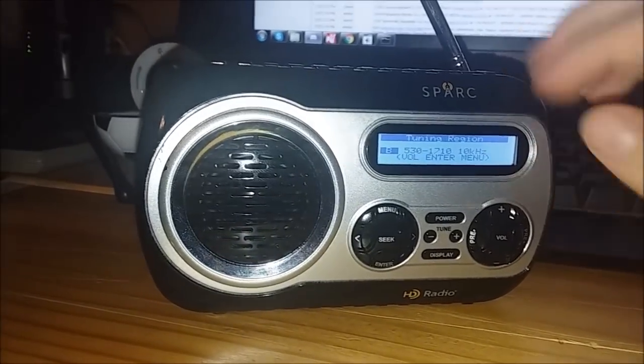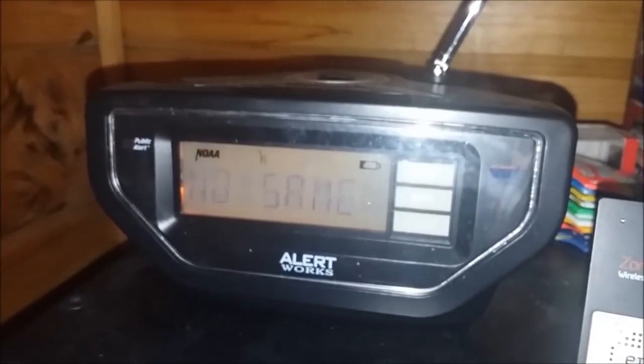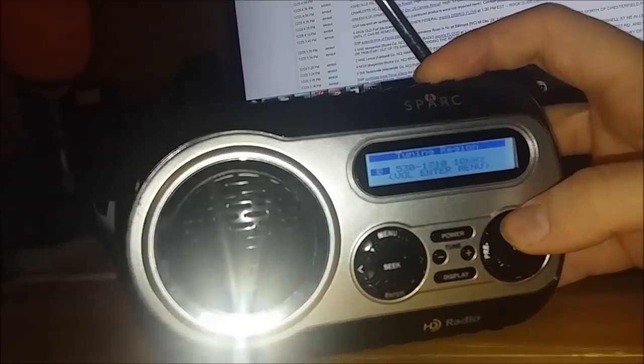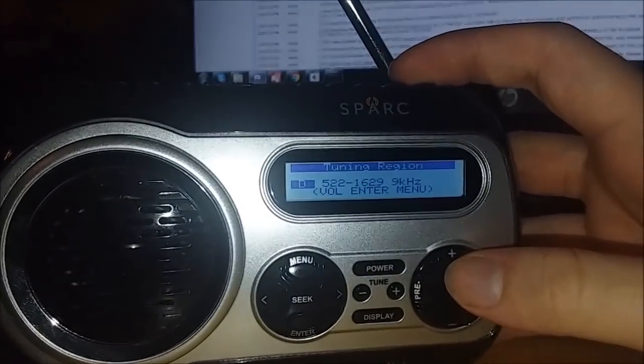You'll notice frequency numbers like 96.0, 107.2, or similar on FM. If you're using a radio like the Sangean that doesn't have tuning regions, it just goes through all the numbers. Tuning region C for AM is 522–1620 kHz at 9 kHz. Tuning region D is 522–1620 kHz at 9 kHz as well. The most common tuning region we use is 530 to 1710.